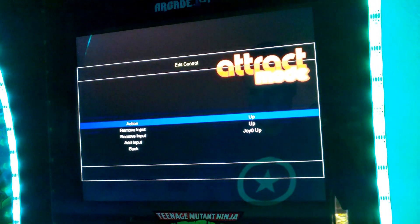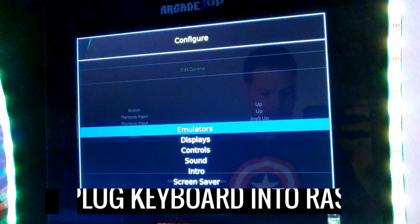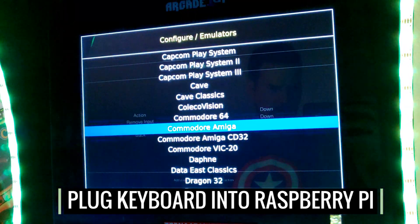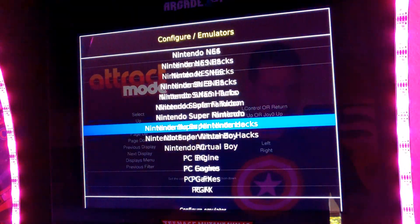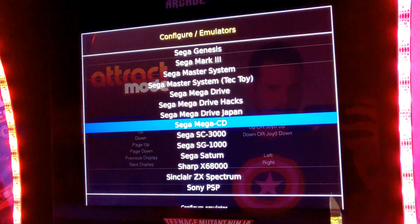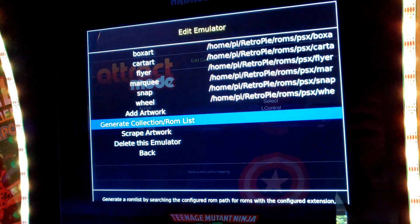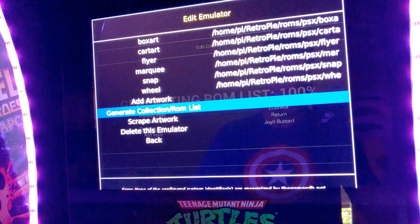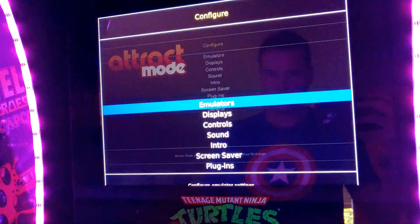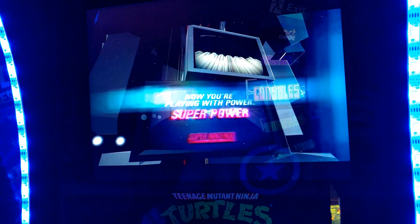I am at my Arcade 1UP machine with my RetroPie running in attract mode. You're just gonna hit Tab on the keyboard, then go up to where it says Emulators and scroll all the way down — there's a ton of emulators on this image — and go to Sony PlayStation and hit Enter. Then go down to 'Generate Collection ROM List.' When you do that, it's going to override what you already have and make that game show up on your wheel. Then go back into Consoles and go into PlayStation.